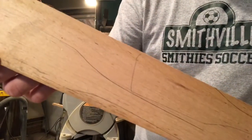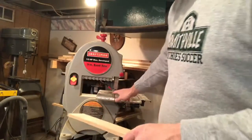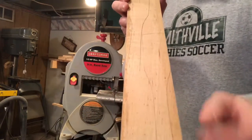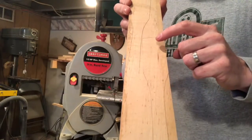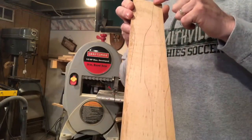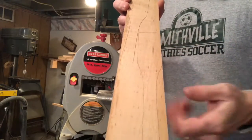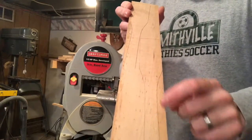Now what we'll do is take the pieces that we have the spatulas already drawn on and run them through the bandsaw. We have two different pieces — we'll trace a line down through to separate them first to make it easier, and then we'll cut them out individually once they're separated.